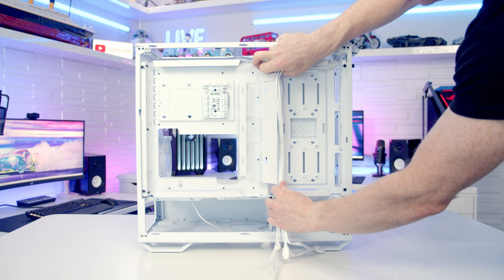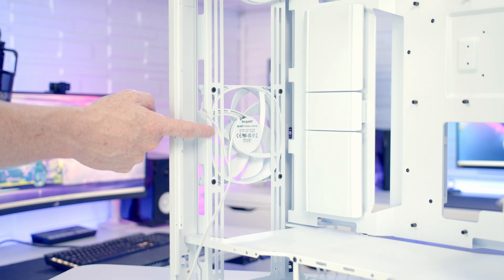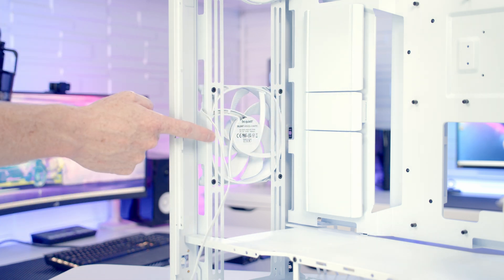Your cables are simply going to route around all the cable covers — it would make sense to use the velcro cable straps to help manage them. The cable coming from the front fan will be on the wrong side, so remove it from the bracket with four screws, turn it round, bring the cable out the correct side and screw it back into place. Then slot the bottom panel back into place.